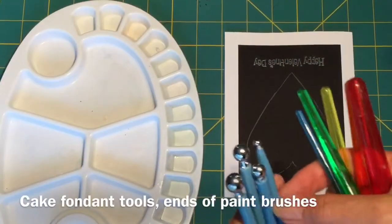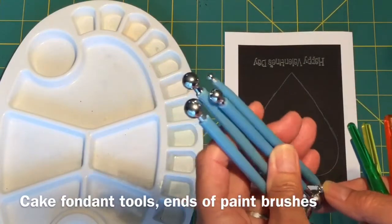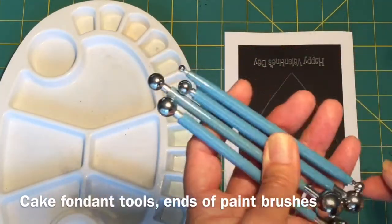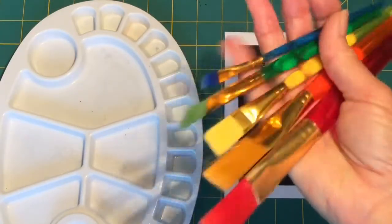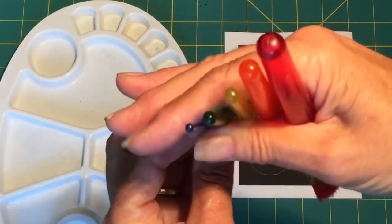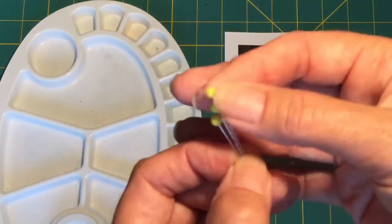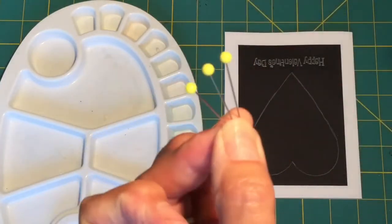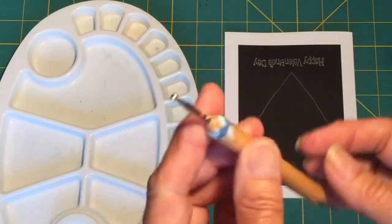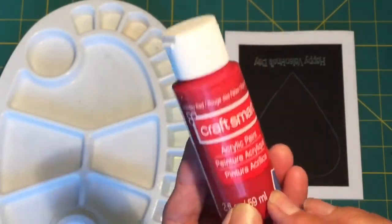The next thing you'll need is some great little dotting tools. This set here I actually bought off Amazon — they're cake fondant tools and you get a variety of all different sizes for about five dollars. Here's a set of really cheap paint brushes from the dollar store — look at the ends, they give you all these different sizes for making dots. The end of an eraser on a pencil works really well, as do nails and sewing pins for making dots.